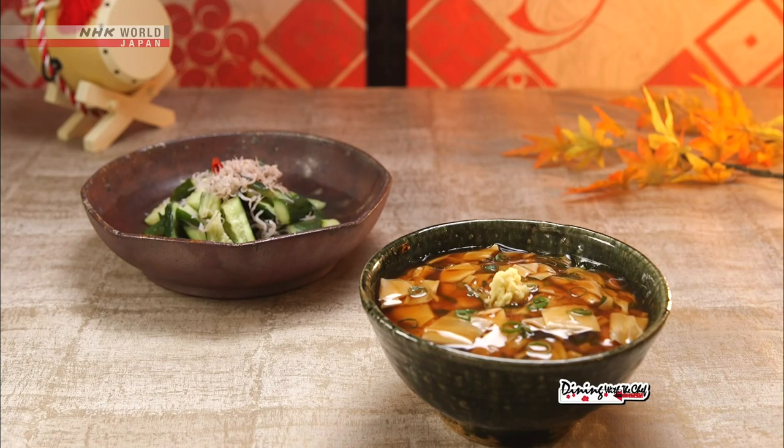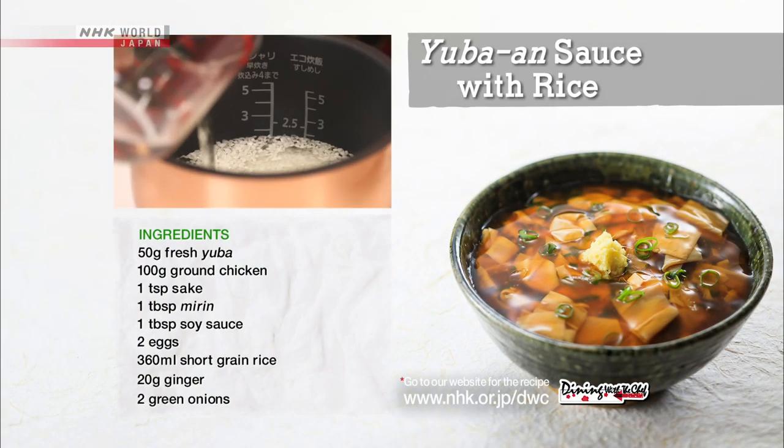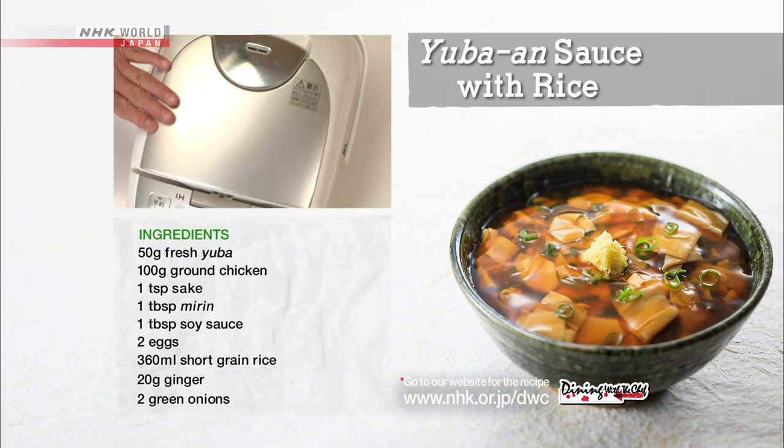Let's look at today's recipes again, beginning with the yuba-an sauce with rice. Combine the rinsed and soaked rice with water in a rice cooker and turn it on.